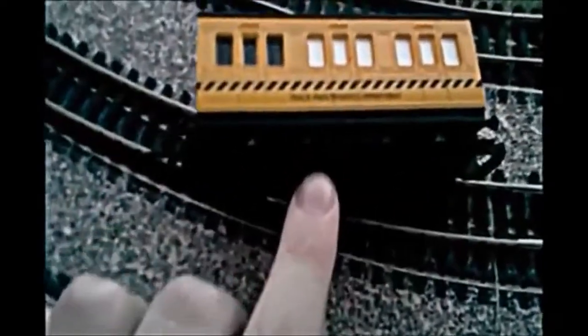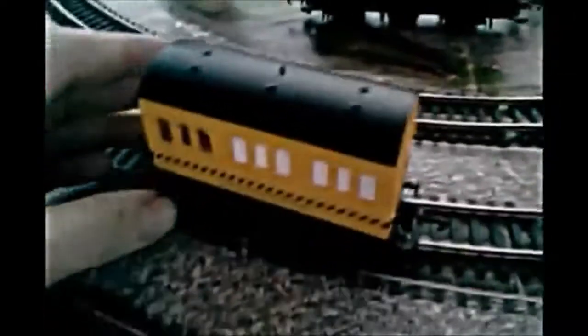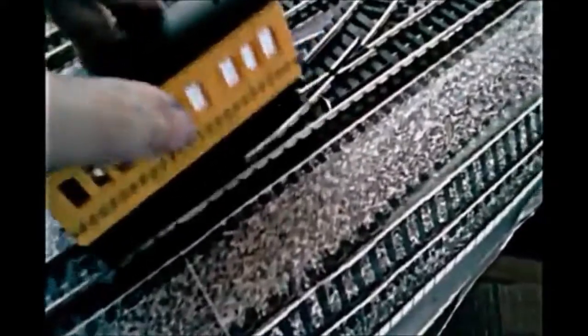Today I am going to show you the Hornby Czech cleaning car. It has pads underneath it, and as you can see, the pads are there. Those pads have weights inside and I push it down. Those pads can be replaced — Hornby include a few in the set, and they come with the box.